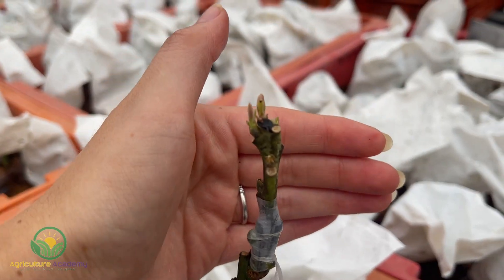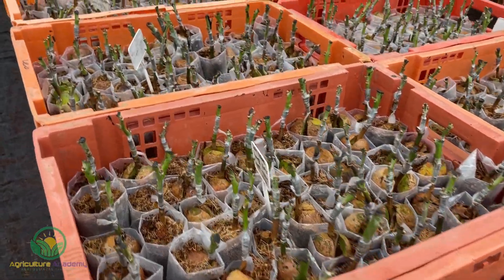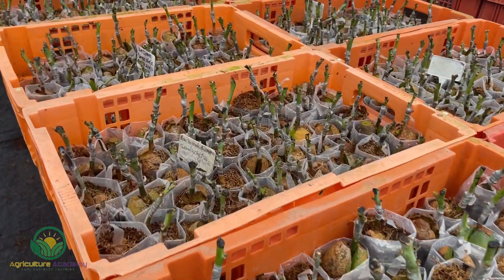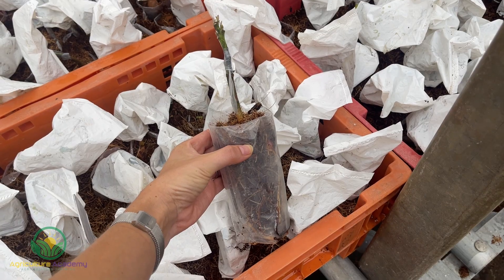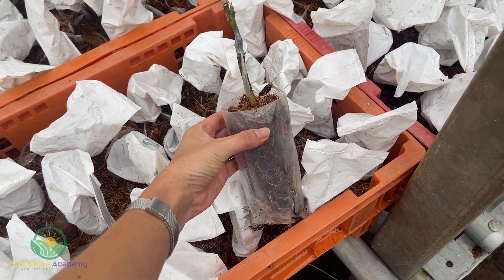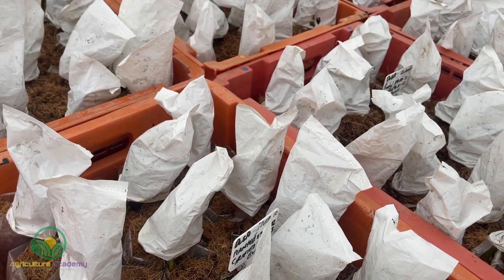Now that we have covered the basics of avocado propagation, let's take a look at the nursery. Here you can see the plants have undergone their first graft. The seeds are germinated in a coir based medium, and long plastic bags are used. The bags will be unrolled as the propagation stages progress so roots can develop later down the line.